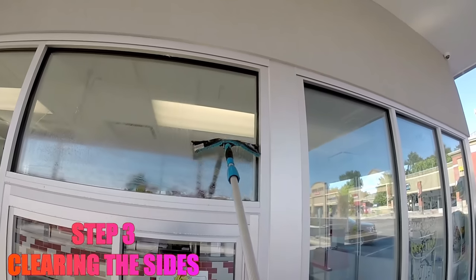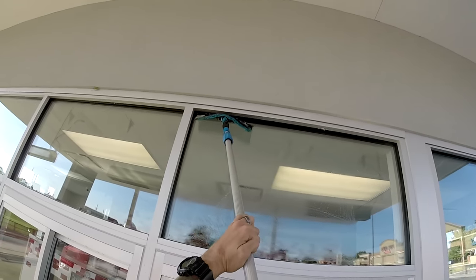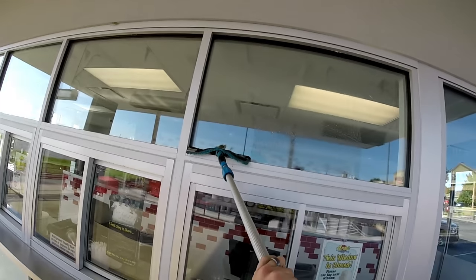Step 3: Clearing the sides. This is my preferred method of using a pivoting tool on a pole. I will remove all of the water from both sides of the window, leaving a mountain in the middle of the glass.